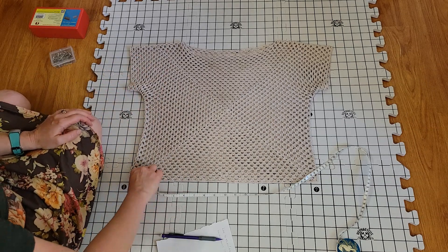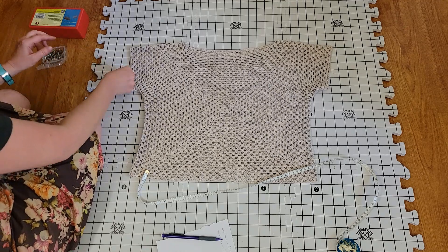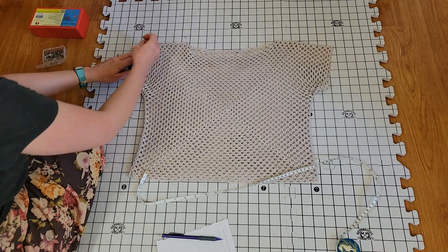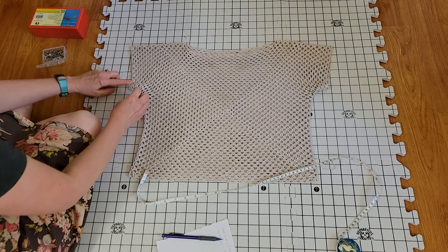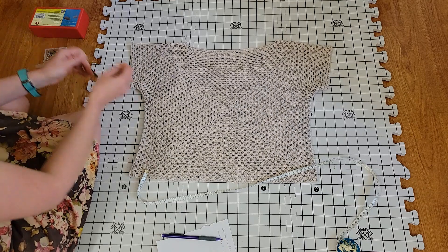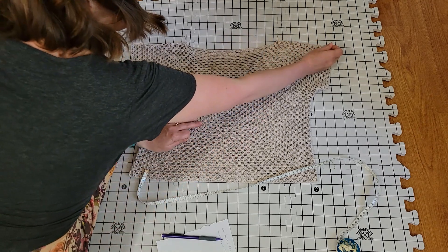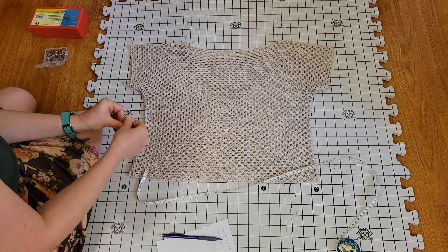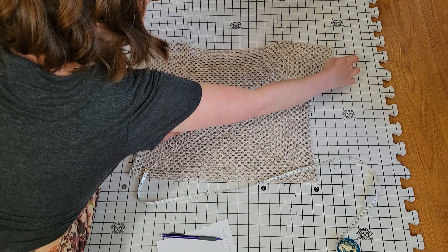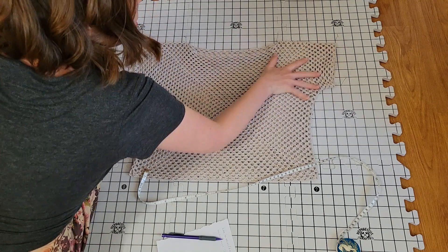And then the sleeves — let's put a couple pins down. This is where the neck is, this is where the top of this is, and this is where we want to stretch her back out to. The sleeve measures about six inches. Yep, that sounds about right — six inches is what I will aim to block her back out to.